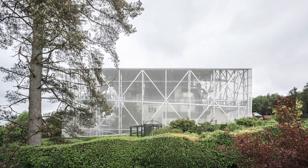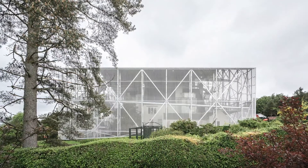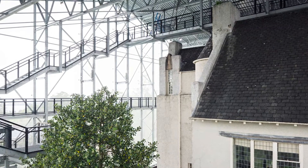The project came about through an invited competition from the National Trust to create an enclosure to protect the building. We came up with the idea of not only protecting the building but allowing it to dry out and creating a visitor experience at the same time.